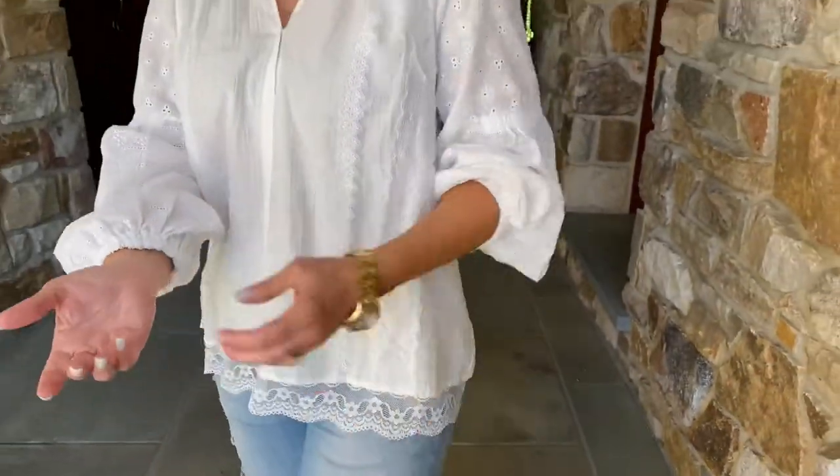The lace coming down through here, the lace at the bottom — this is just a blouse that you throw on. It's the easiest thing you've ever worn but you look so finished. Front, back, beautifully done. Perfect blouse.